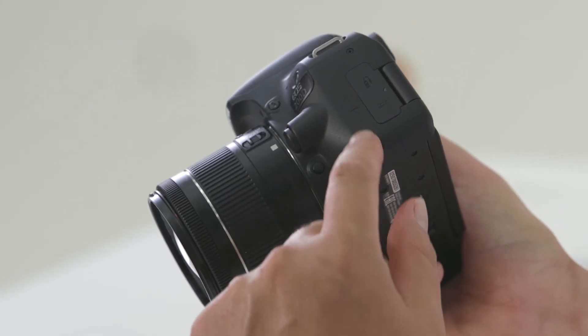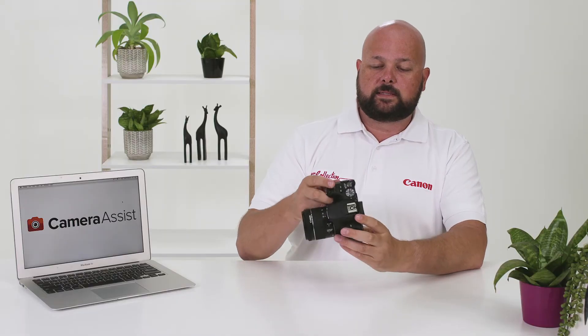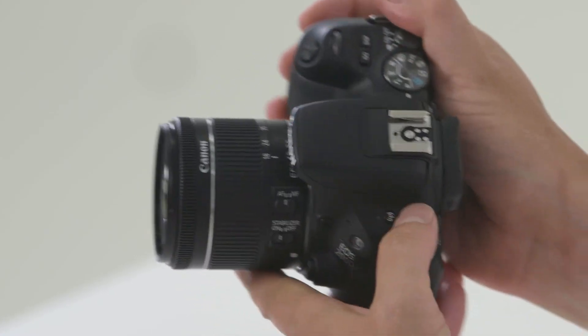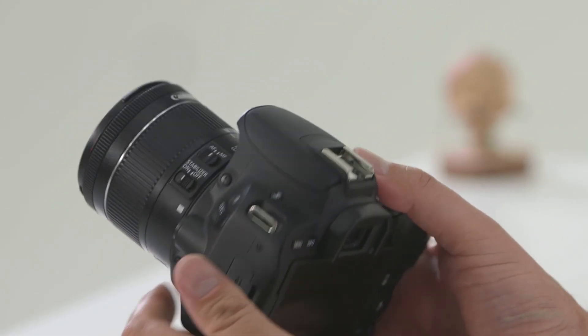On the side of the camera you've got a microphone input and a cable release input. On the opposite side you've got the HDMI output and USB. On the front of the camera there are two built-in microphone inputs and a built-in speaker so you can hear what you've recorded during video playback. I hope that's helped you learn a little bit more about your EOS 200D — follow the link on screen where I'll talk about the advanced features in the next video in our series. Thank you.